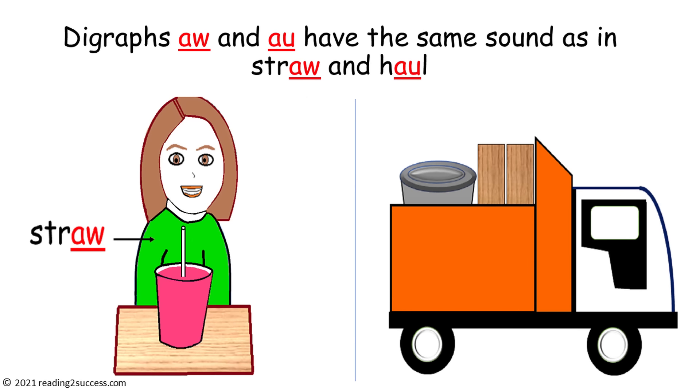Parents, welcome to how to teach kids digraphs A-W and A-U. They both make the same sound — A-W as in straw, and A-U as in haul.